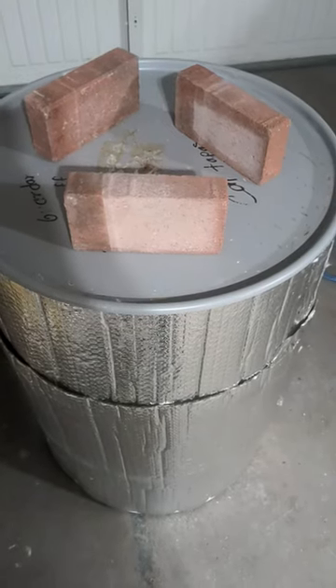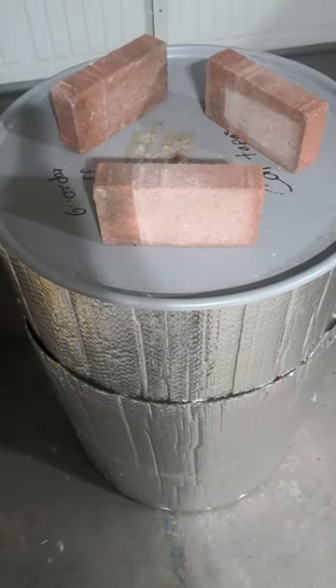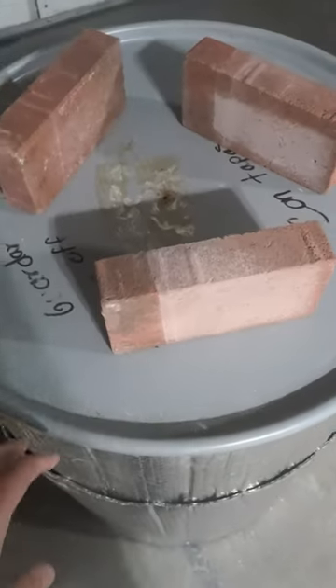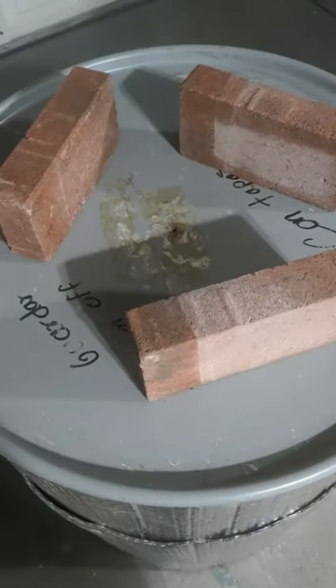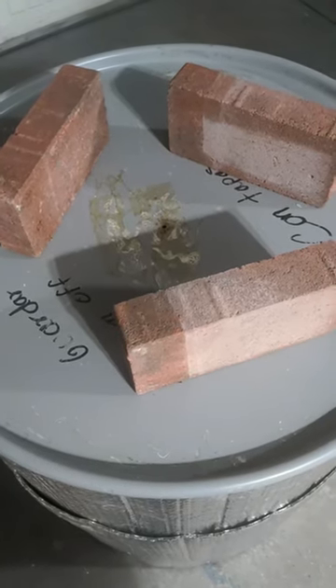At this point just plug it in and leave it for 24 hours. It takes about three or four hours to get the steam going, and then about 12 hours in the substrate's getting near temperature. 24 hours total seems to be working good for me, so that's what I'm doing.